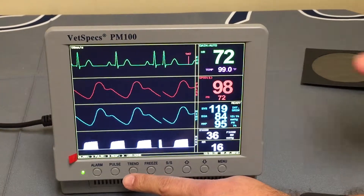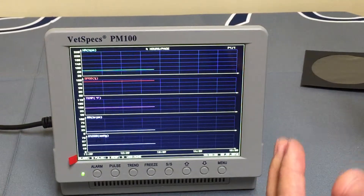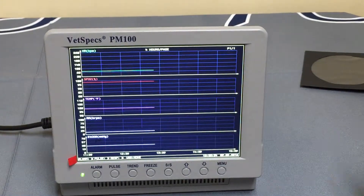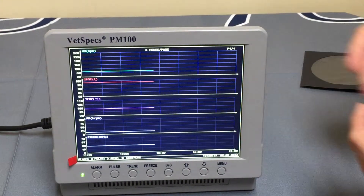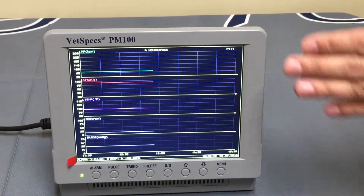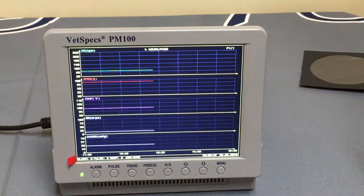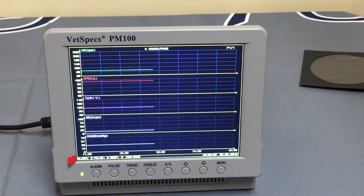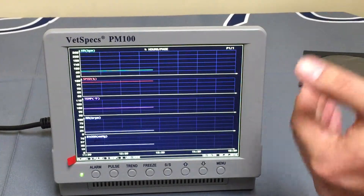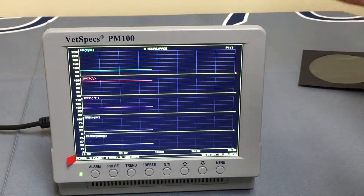By pushing the trend button, even during surgery, you can view a summarized chart of the streaming data — heart rate, temperature, respiration, and end-tidal CO2 — on a single chart within the internal memory. This allows the doctor or technician to quickly view what the trend has been throughout the duration of the procedure. The trend chart continues indefinitely for as long as the procedure goes on. It is temporary in the sense that if you power the monitor off, this trend is cleared.